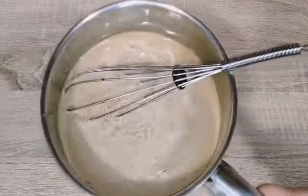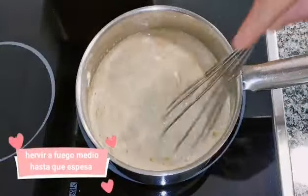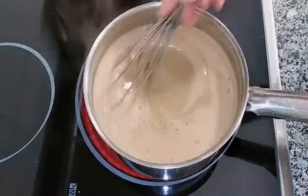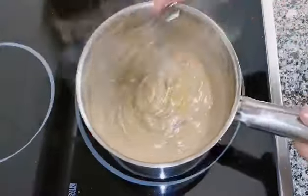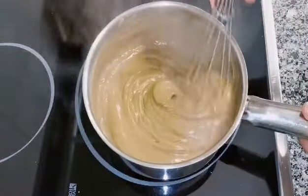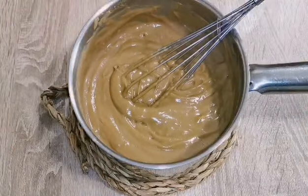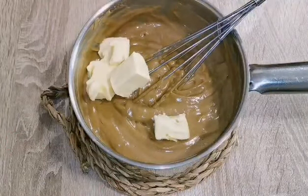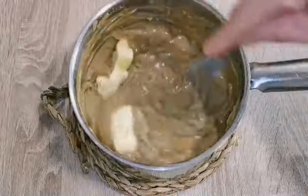Ahora vamos a hervir la mezcla a fuego medio sin dejar de remover hasta que espese. Como veis, poco a poco empieza a espesar. Ya tenemos la crema lista. Ahora vamos a retirar del fuego y añadiremos 50 gramos de mantequilla y remover hasta que se derrita muy bien.